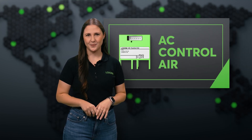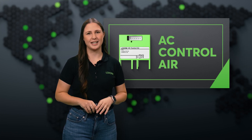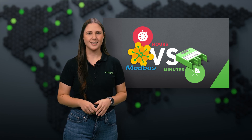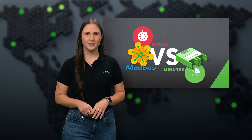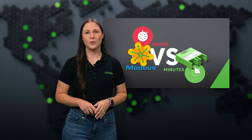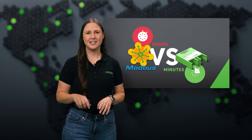Introducing the AC Control Air. With this, making your AC truly intelligent is a breeze. We even compared the old method with Modbus with our new AC Control Air, and the difference is night and day. What used to take hours or even days now takes just minutes. See for yourself.